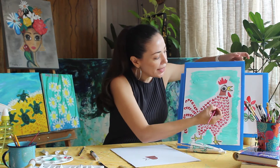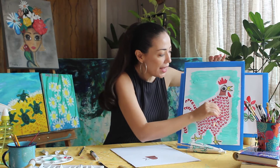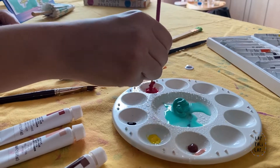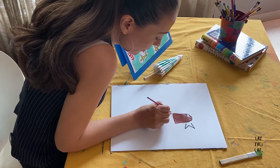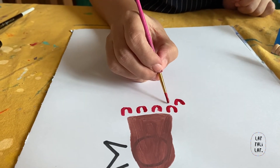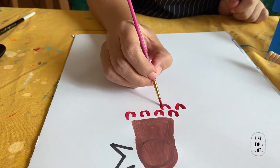Now we're going to start making little hues. We're going to start at the base of the head — we're going to have one, two, three, four hues. Dilute your color with some water. Do a little line on one side — this will be the feathers. Try to do it in between; don't go in a straight line.